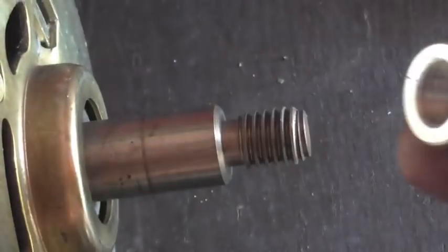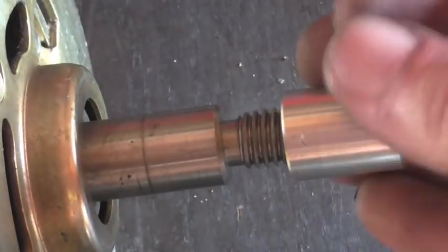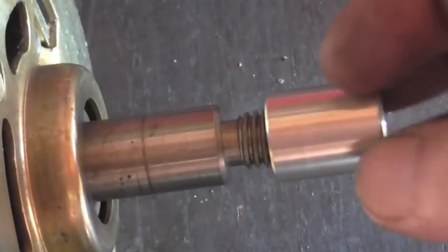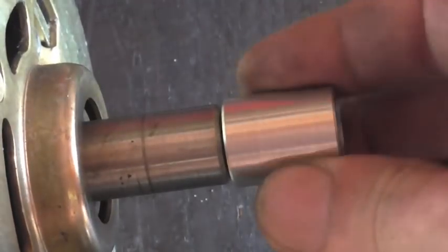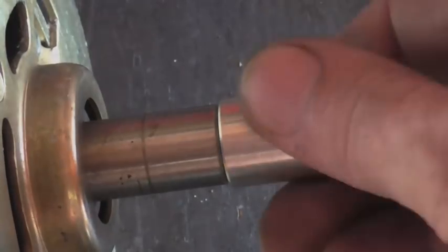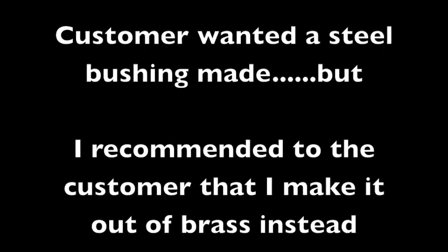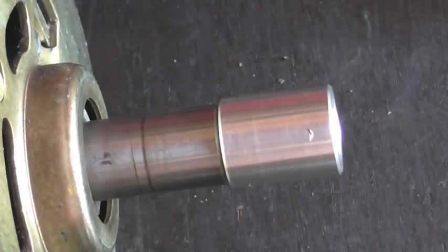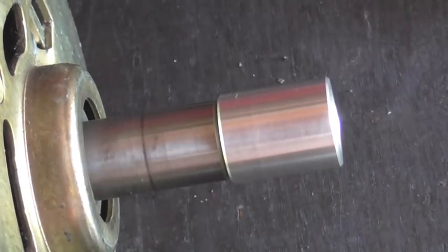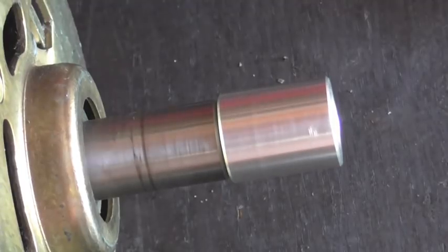So this is the test bushing I made out of aluminum. And as you can see, we have virtually no runout. I didn't put an indicator on it or anything like that, but that's pretty tight.